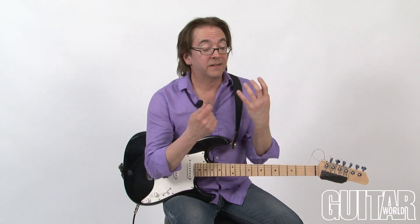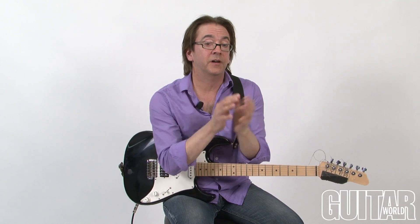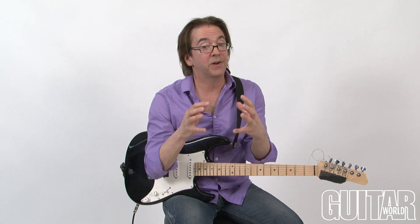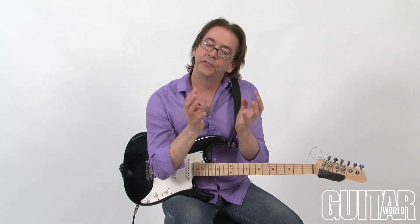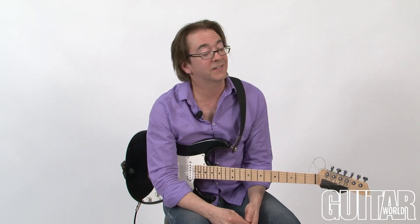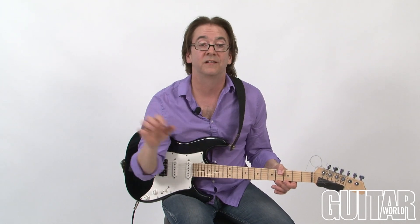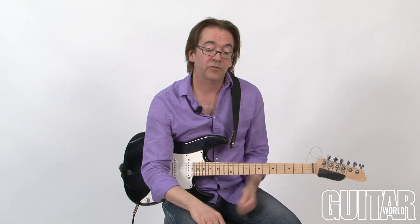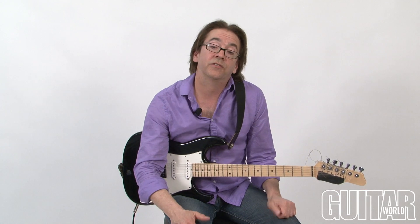So that was me practicing two things at once, which is something that I would do after I'd spent some time practicing both of them separately. In that case, I was actually practicing a specific scale — that pentatonic scale — but also being super concerned about what my rhythmic placement was. So when you're practicing, it's always best to just start with one thing at a time. And when you feel a little more comfortable with that, then add other things, because if you initially try to practice more than one thing at a time, you're going to get discouraged, and that means no more practicing.